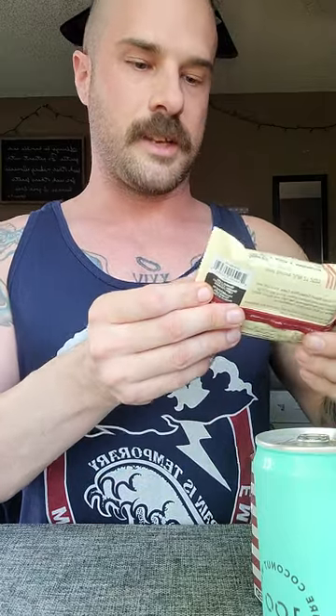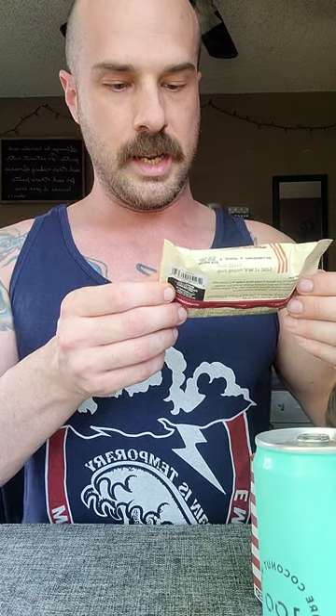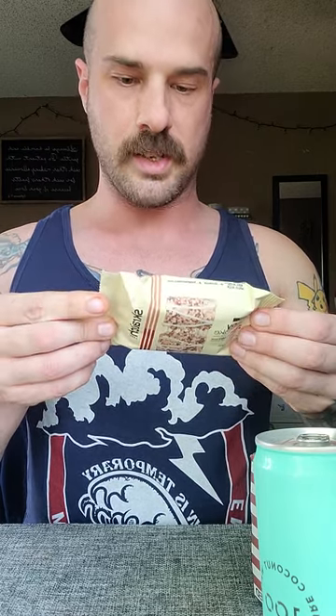I'm bad at math so I'm just gonna stop counting and tell you whether I like this stuff or not. Sport Scratch brand crispy rice cake, strawberry marshmallow — 180 calories per serving, two grams of protein, 35 grams of carbs. This is a good pre-workout snack; I'm gonna have to give it a try tomorrow during my chest day.